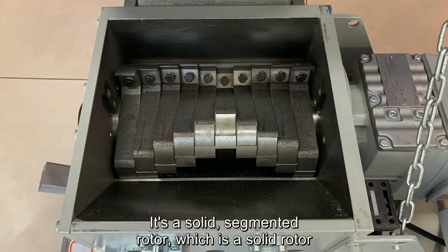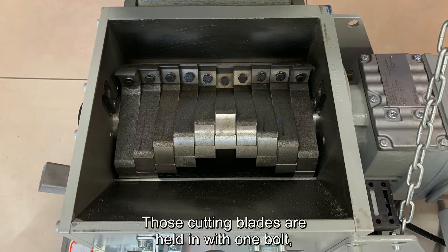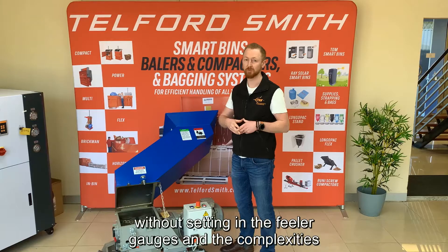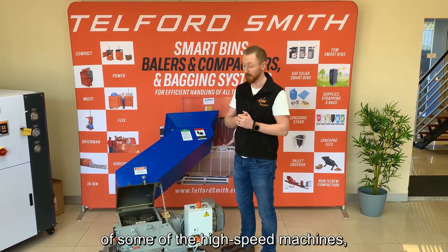It's a segmented rotor — a solid rotor made up of a whole lot of small cutting blades. Those cutting blades are held in with one bolt, which makes it very easy to change those blades without setting them with feeler gauges, and without the complex setup of some of the high speed machines.